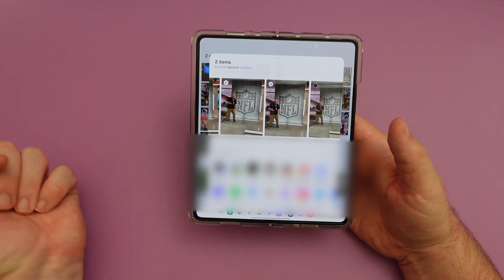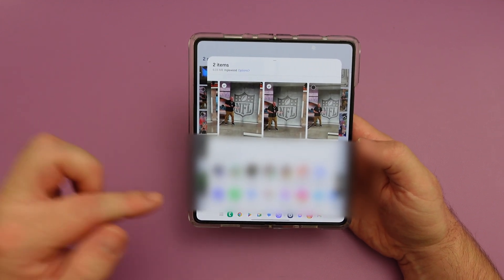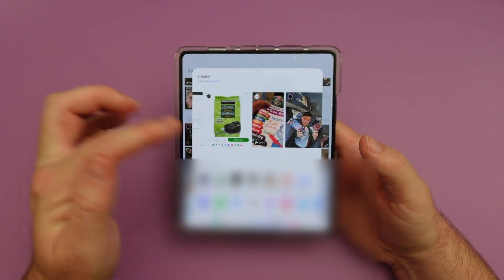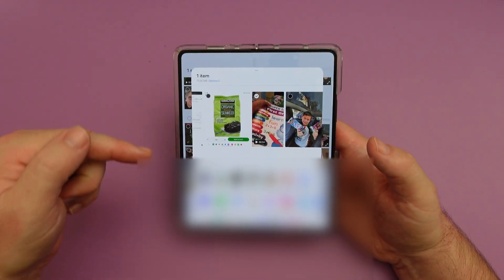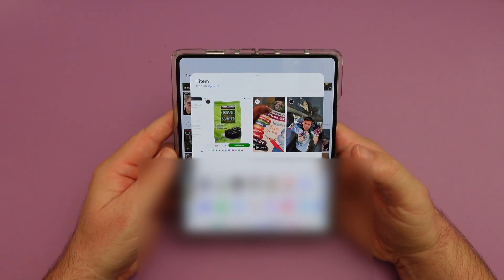When you're sharing images or photos, it will actually show them at the top so you know what you're sharing, and then you can choose what you want to send it through. It also works on videos — it doesn't play the video while you have it selected, but it still shows the cover of the video.